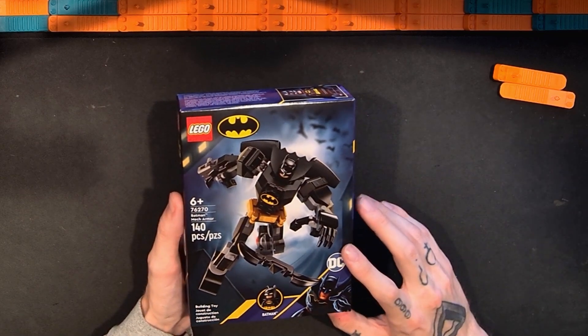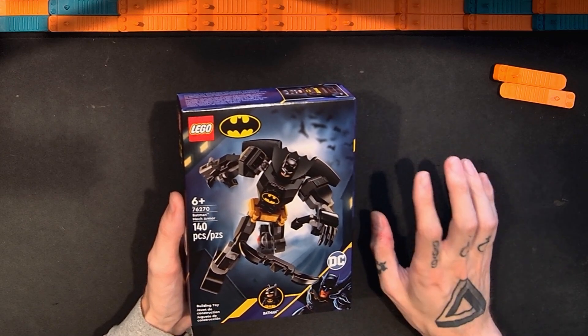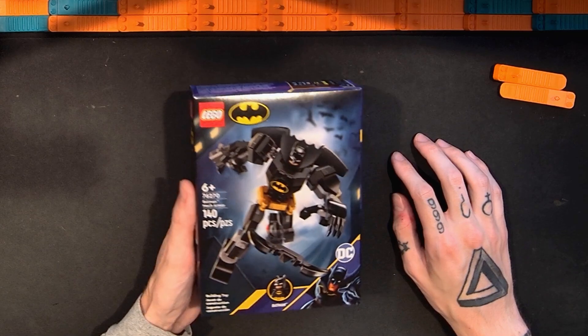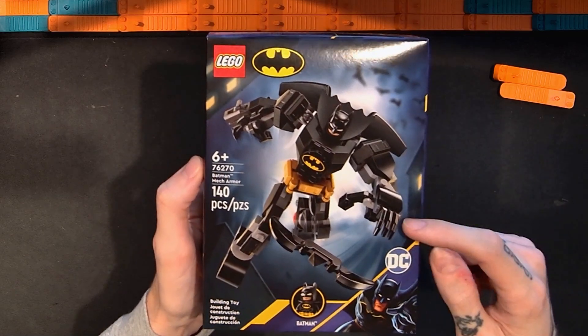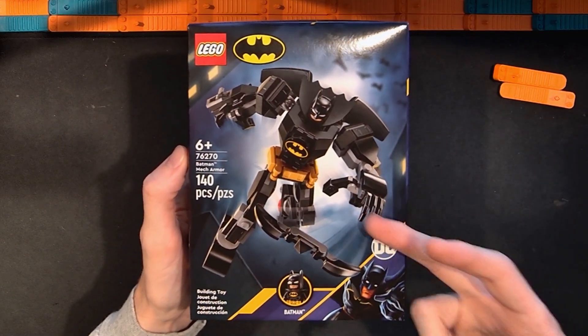I like the price point generally, and I'm interested to see what's in here and what I'm going to think about the legs. I picked this up, and in this video I'm going to open it up, put it together, and share my thoughts. While I build, I'll speed the video up and then slow it back down to review the set.